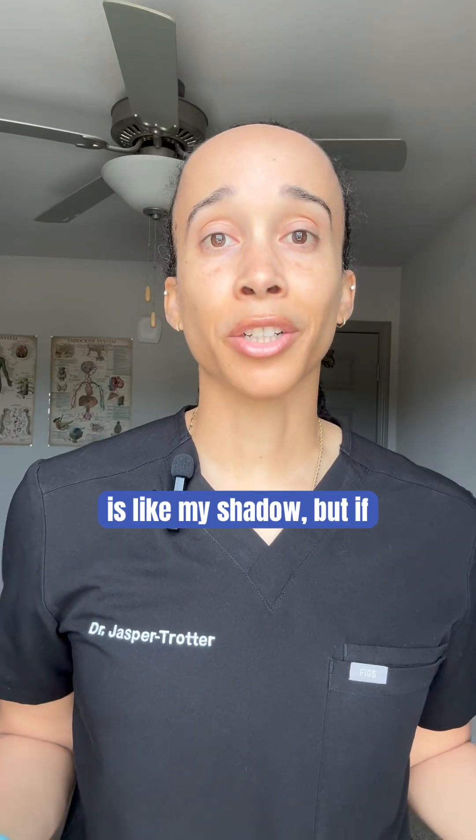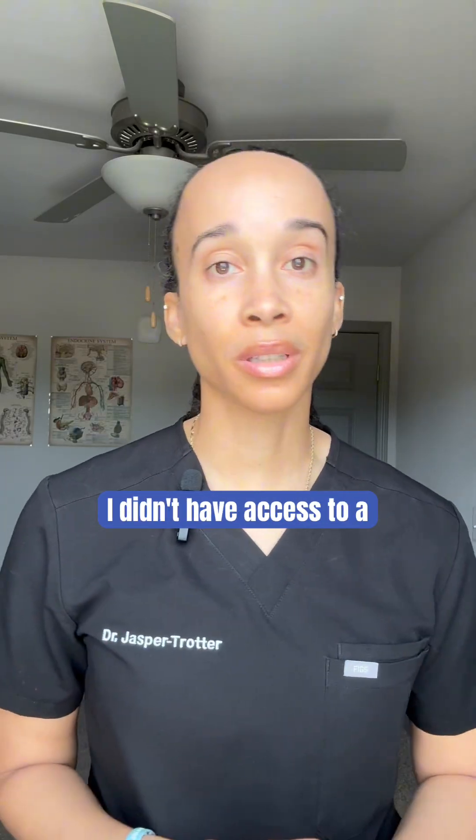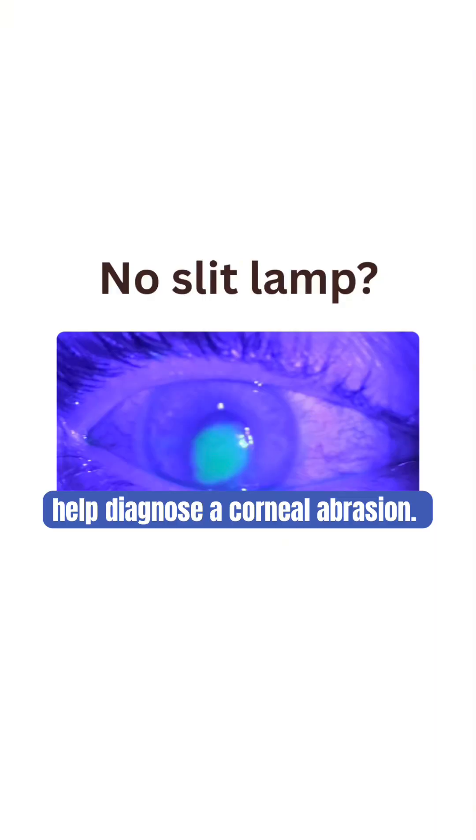I'm an ophthalmologist — a slit lamp is like my shadow — but if I didn't have access to a slit lamp, here are two exam tips that I would use to help diagnose a corneal abrasion.